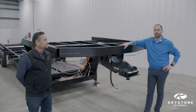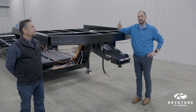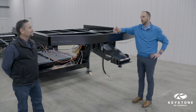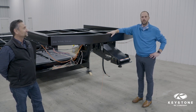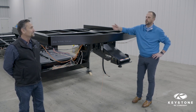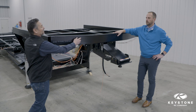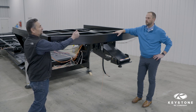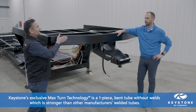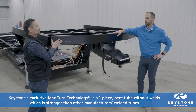Let's talk max turn technology. One of the biggest concerns that fifth wheel towers have is that if they turn too far, they get a contact point between their back windshield and the corner of the fifth wheel front cap. It's important to get that contact point — the corner — as far back as possible. We've done that with patented technology that Jeff and his team developed. Other manufacturers accomplish a similar shape by cutting and welding tubes together to form the turn, whereas this is a one-piece tube that we bend. It's patented technology — we bend it so that there are no welds, which gives us a much stronger header tube.